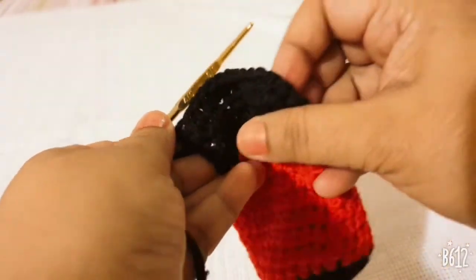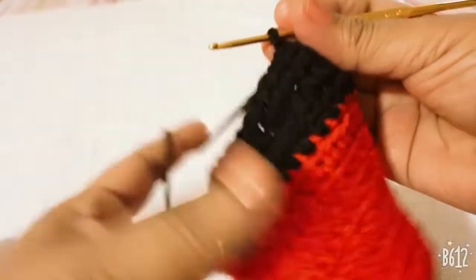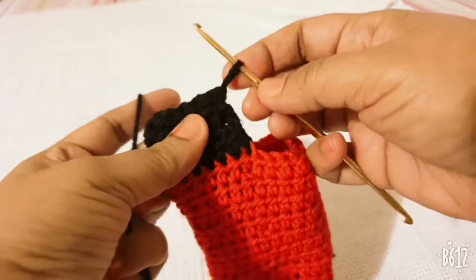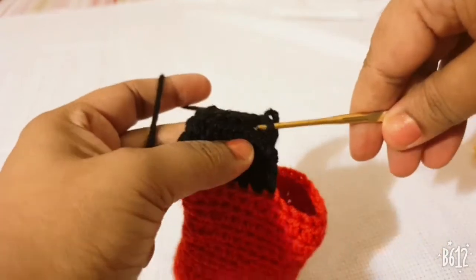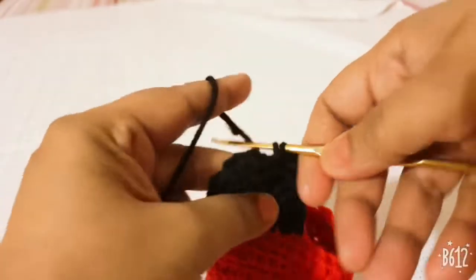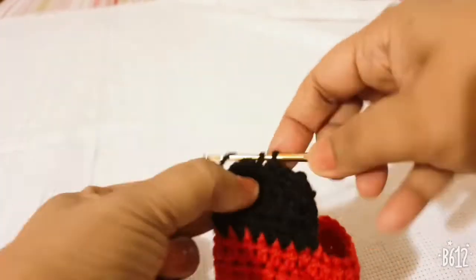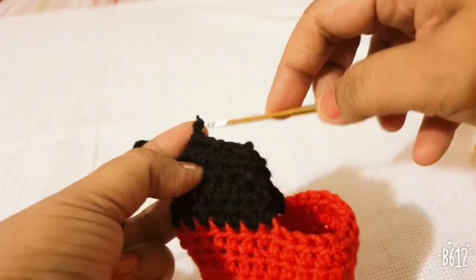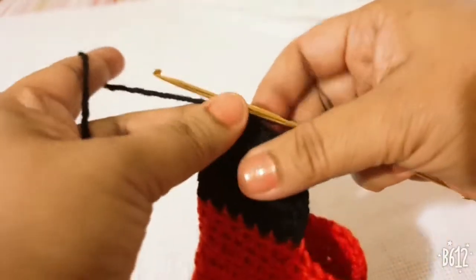Fold the piece to the back side. This is the back side of your stocking. Join the two sides together with a slip stitch or single crochet, then cut the extra yarn.